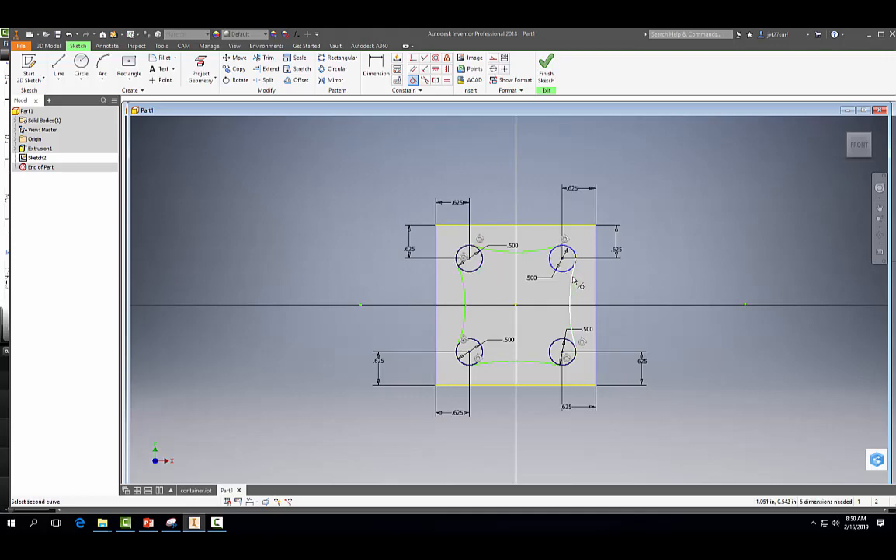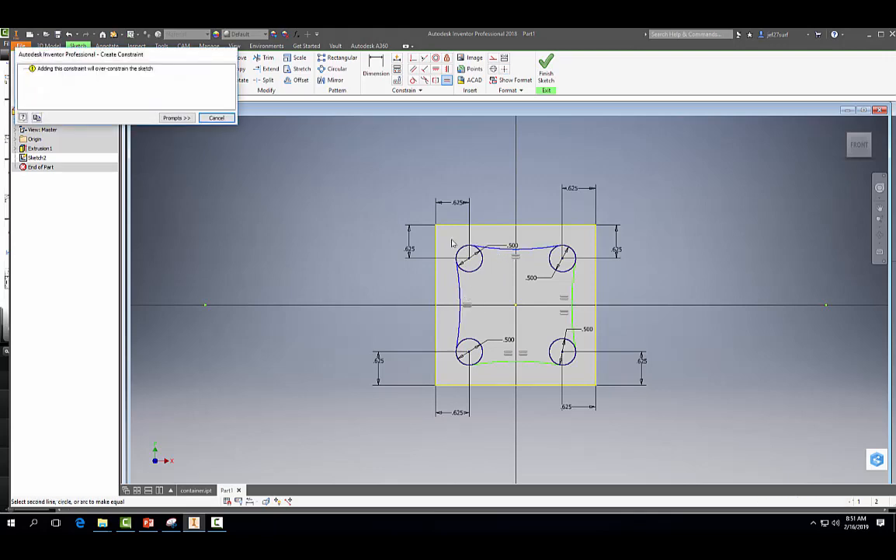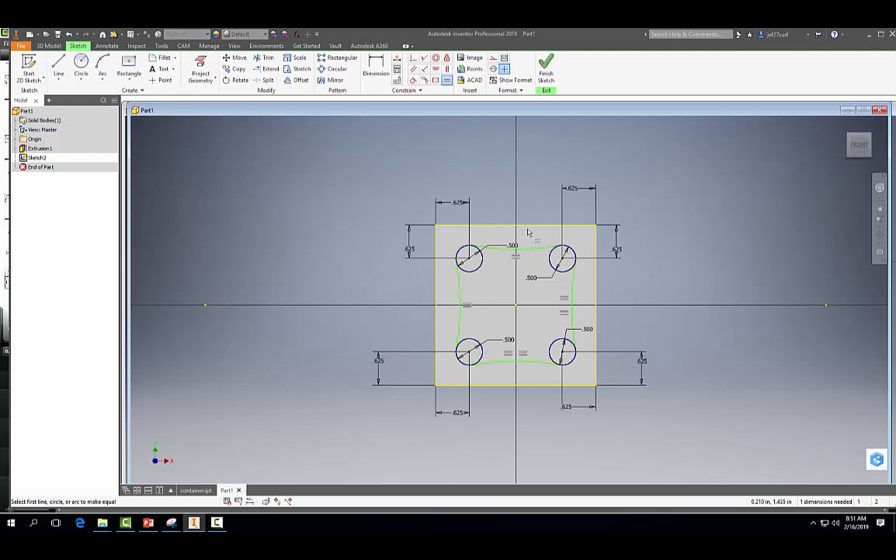You should have two tangent constraints on each circle here — good there, good there, good all the way around. Now we want to make each of these arcs equal. So we're going to come to our equal constraint and make this one equal to that one, that one equal to that one, and that one equal to that one. We have all the equal constraints we need.